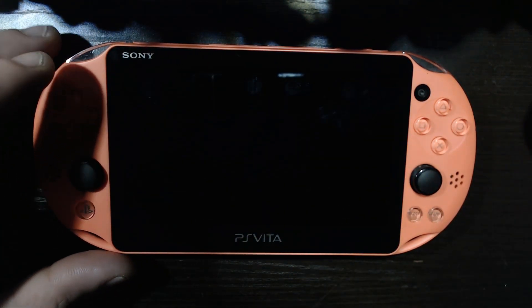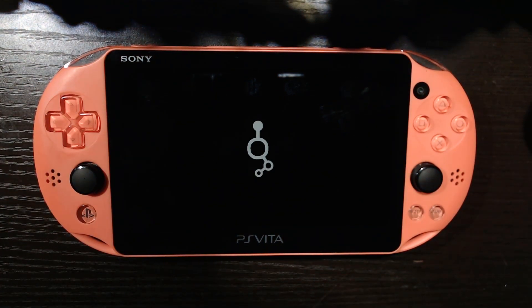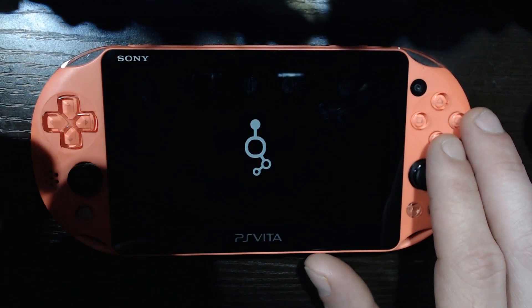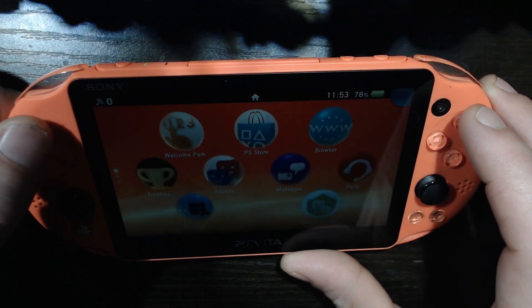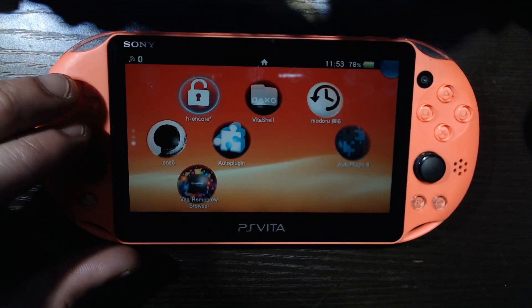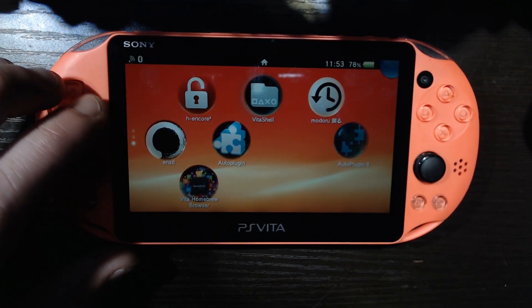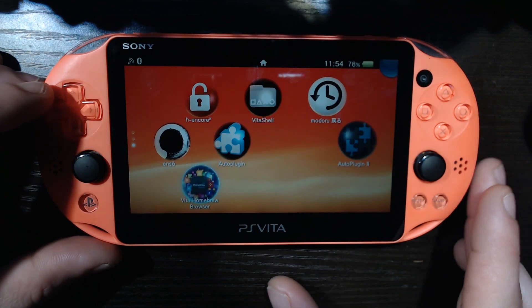We're gonna hit Start to exit and hit O to confirm. Our plugins should load up with our Vita here — likely overclocked — with a nice little FPS counter. That is beautiful, man. That is freaking beautiful. Well, that's the gist of it. On the next one, we are going to install PKJ, which is the free shop for the PS Vita, and grab some games. See you on the next one, bye!